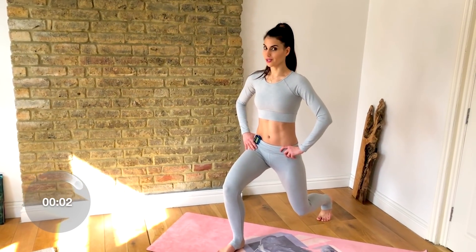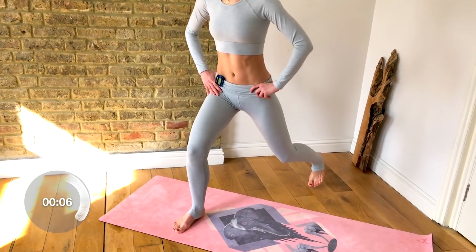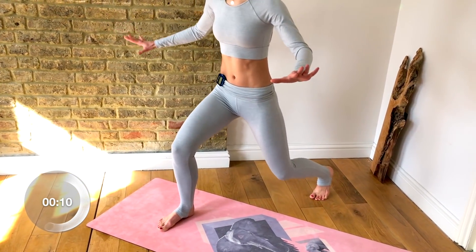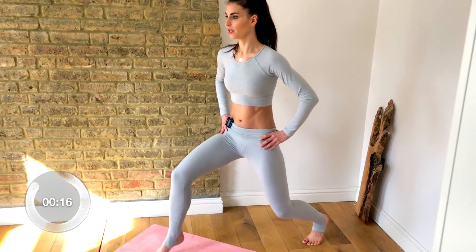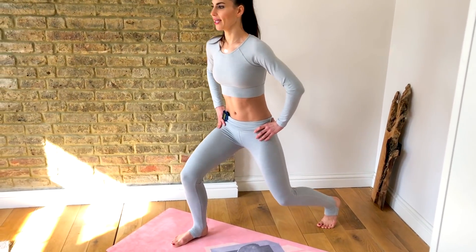Hold your lunge and stomp it out — front foot and back foot, front foot and back foot. Try not to lift, stay low. Stay low, stay low — you can do it! And step together. Wow, shake it out — as you can see, six minutes can really pack a punch!